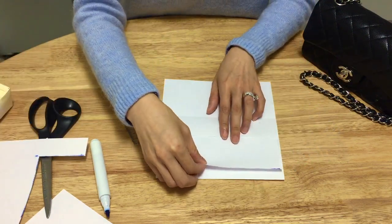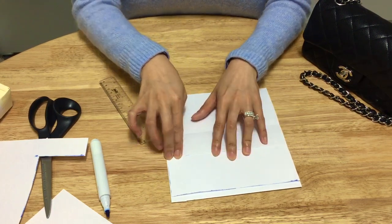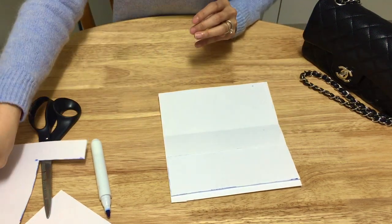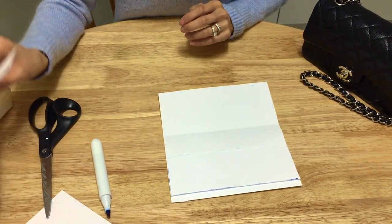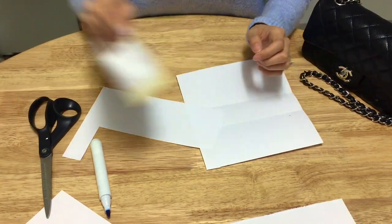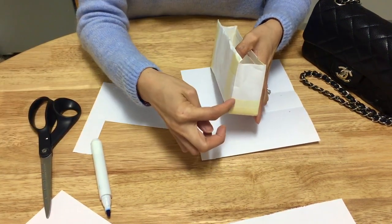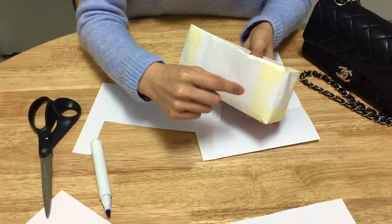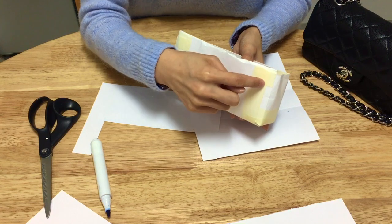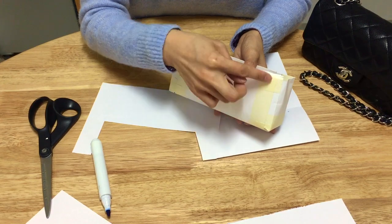Once you seal it with sellotape, that is your pocket for money, cards, or whatever you want to put inside. The second thing is to make the side. The width of the side is about 4 centimeters, but you want to leave at least 1 centimeter extra on each edge so you can fold it over and use sellotape to seal it up.